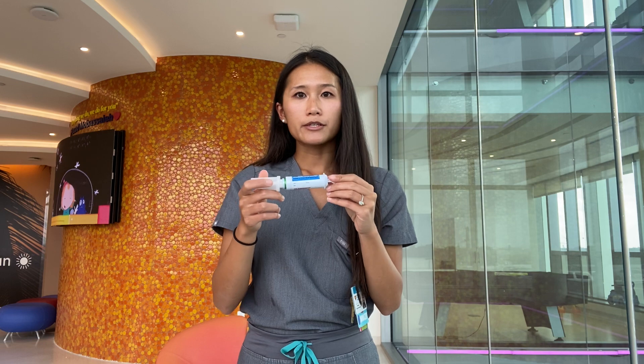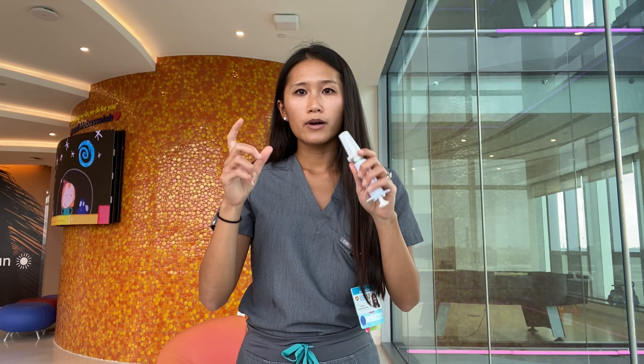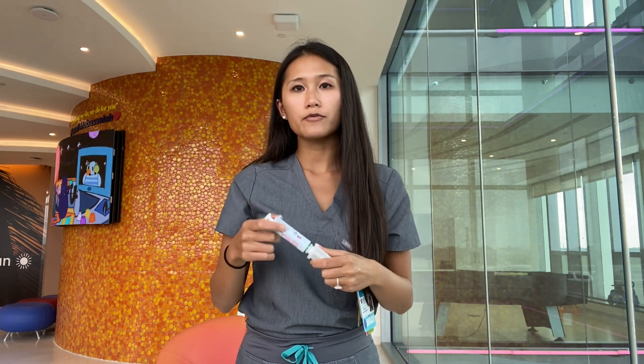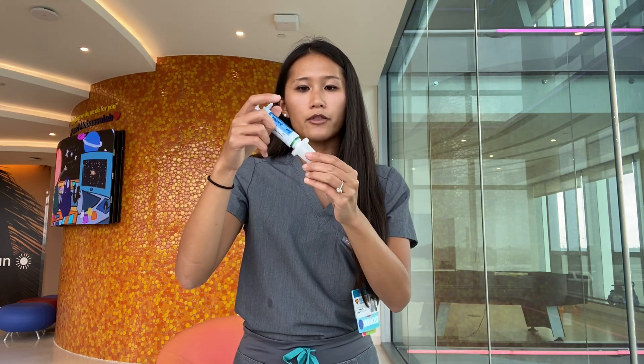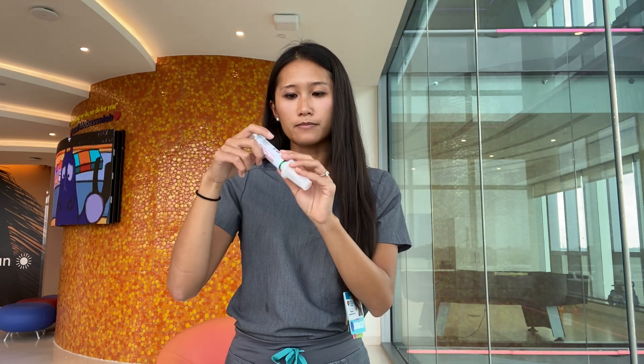When your patient receives this from the pharmacy, it'll come in a clear box with two rectal pens and also two jellies used to lubricate the tip. When it comes from the pharmacy, it's important to instruct the parents to inspect the product. The first thing to look out for is definitely the dose — make sure that the dose matches the pharmacy label.